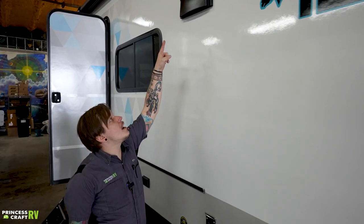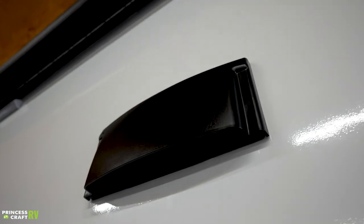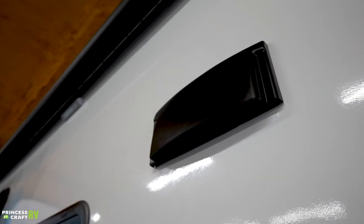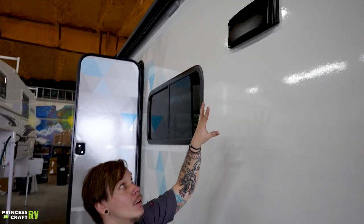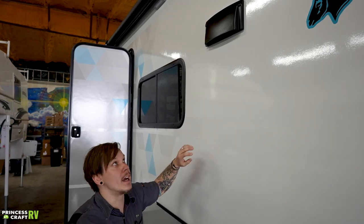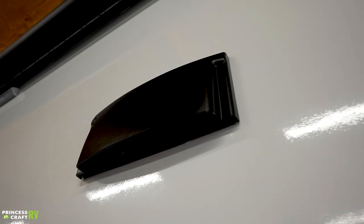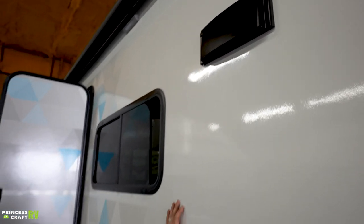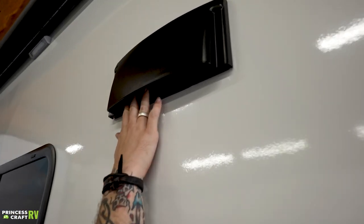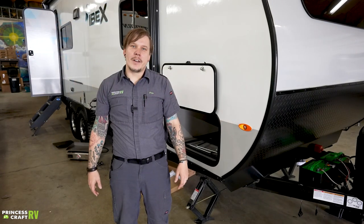One thing to mention: you have your hood vent up top, which corresponds with the overhead vent fan and the light above your stove. You need to open this before prepping a meal inside, and close it when packing up before going down the road. It's a friction fit — just reach up and pull it out to open, and push it shut until you feel the click before driving.